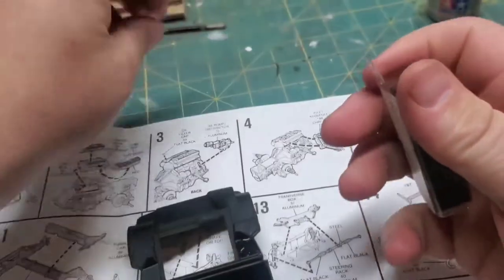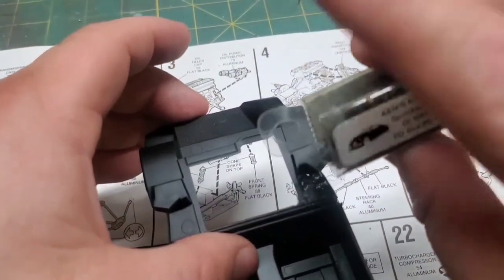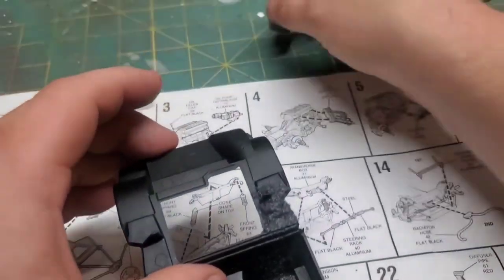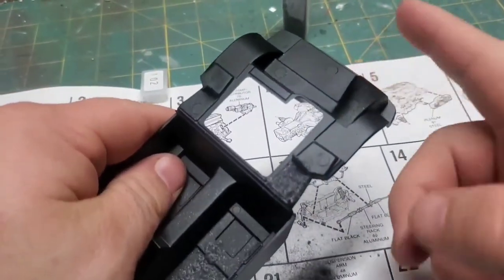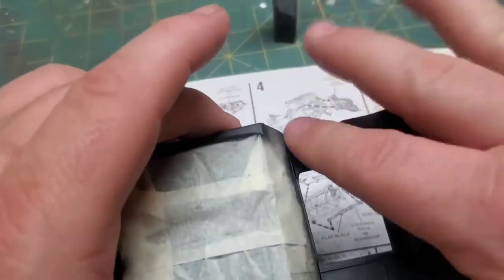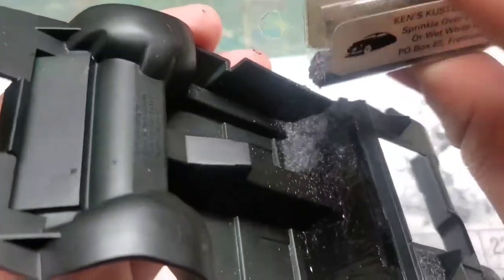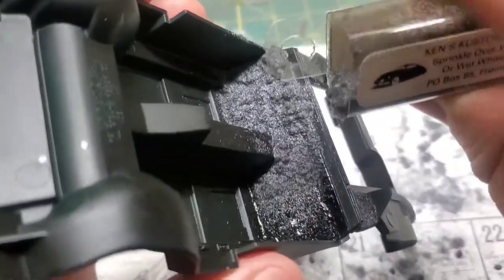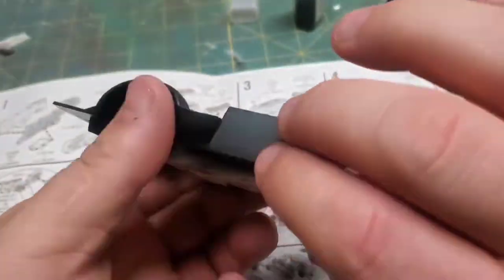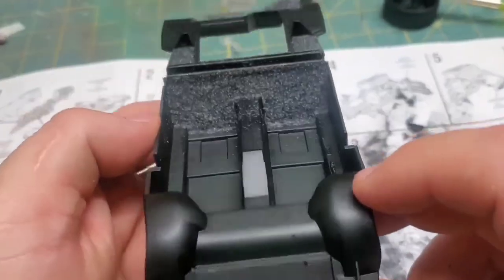For all you newcomers, if you're not familiar, this is called flocking, and it's how we simulate carpet on these scale model cars. There's no trick actually — it's extremely simple. Basically, what you do is you just put down a layer of paint or glue, something sticky, then sprinkle some of these shaved carpet fibers into it — we call that flocking powder — and that's it. Those two steps, and now you have carpet. I'm sad to report I still do not have a strainer to sift out the big chunks.